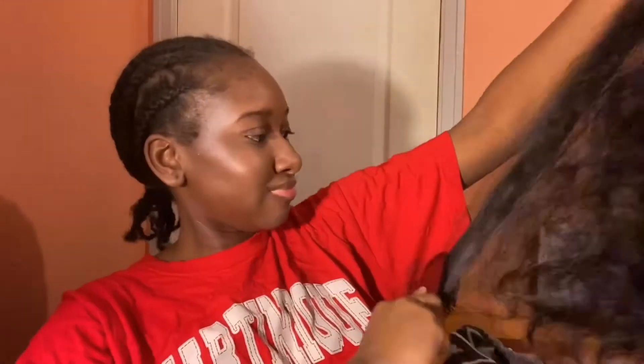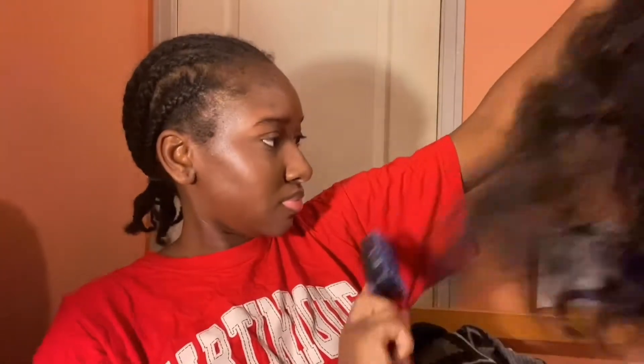Welcome back to my channel, my name is Tolson, and today I am going to be transforming this wig into something spectacular. This is the Gabriella wig from the Jana collection in color 1B. I got it for $17.50 and with shipping it amounted to $24.45, and yes, this is a synthetic wig.